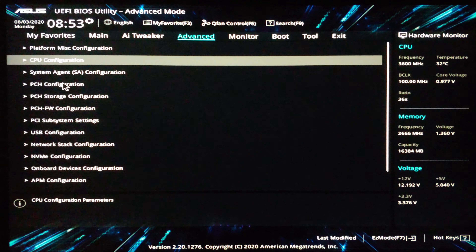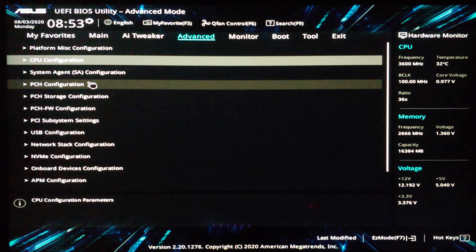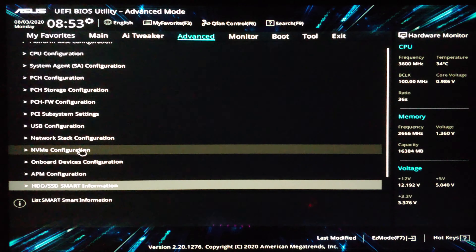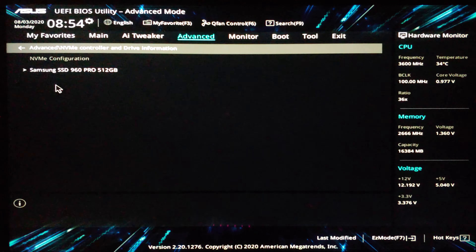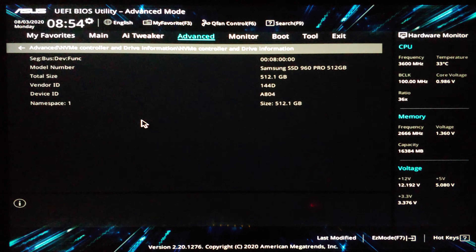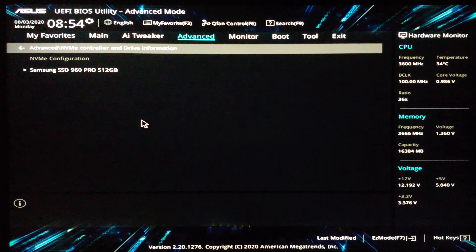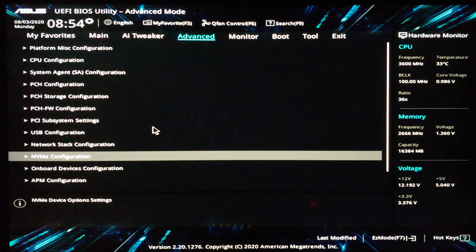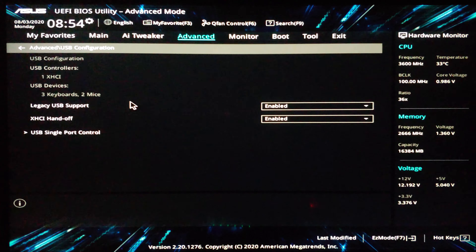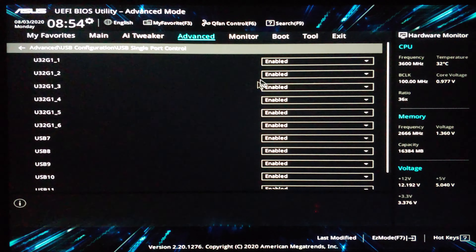Let's go ahead and look at advanced mode, which is F7. When you first go in, it drops you into Main, which gives you a bunch of the same stuff you just saw — kind of an overview. Clicking down on Security, you could create a password if you wanted to, to stop people from getting into your BIOS.